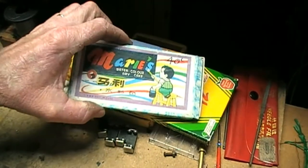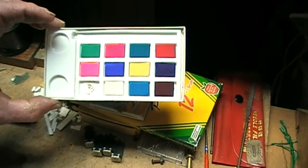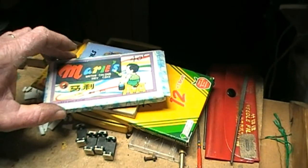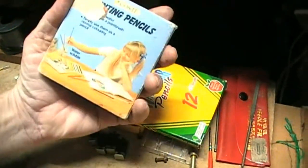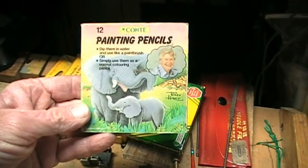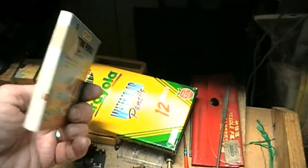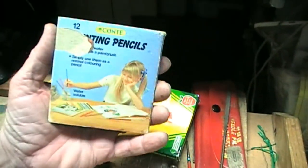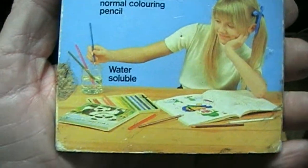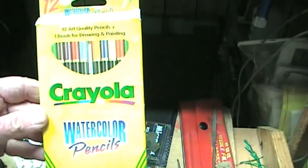These are the watercolour paints — I've had these for years, 40 cents. I hardly ever use those. These are painting pencils — they're watercolours. Dip them in water and use like a paintbrush, or simply use them as a normal colouring pencil. There are 12 different colours in this box. About 8 bucks I think it was — I get 12 pencils and a paintbrush.